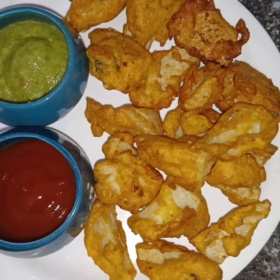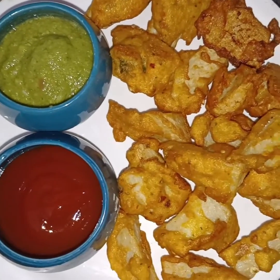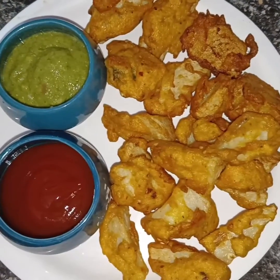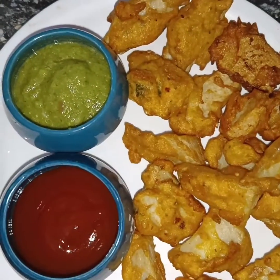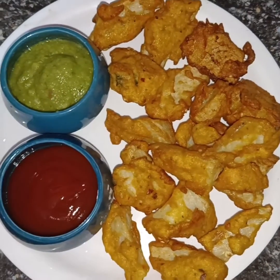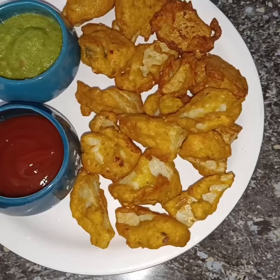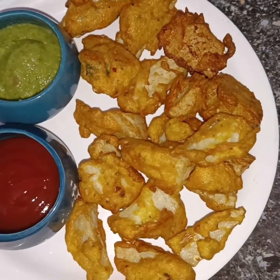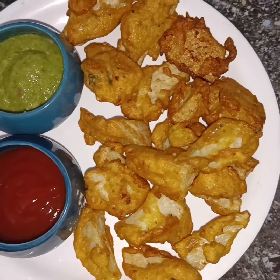Serve the crispy arbi with coffee, cold drink, tomato ketchup, or any dip you like. I have made many such recipes for my channel videos. Enjoy your snacks and we will see you next time.